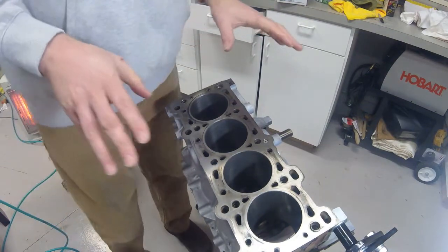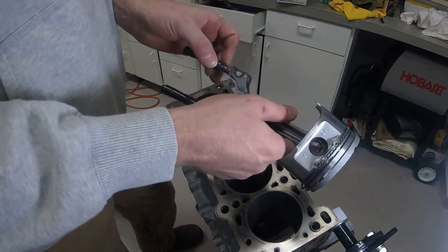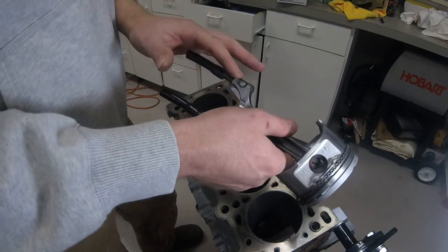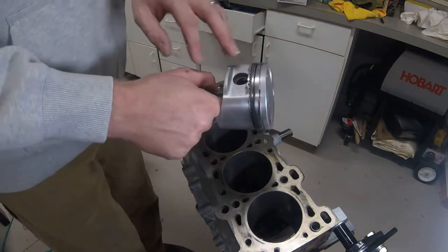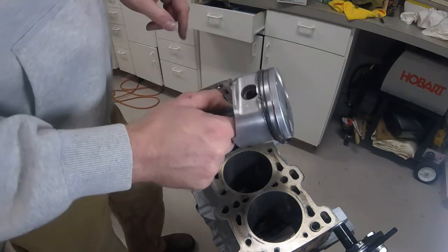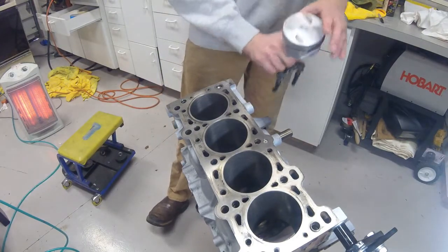First thing I'm going to do is take my pistons — you always want to protect these rod bolts as well as protect the edges here so that they do not mar up the piston wall when inserting it into the motor. You'll see the F on all of these pistons; that stands for front, meaning this particular piston will be going in this direction into the block.